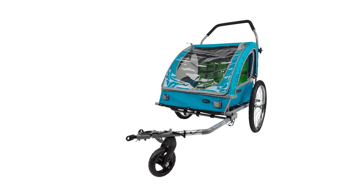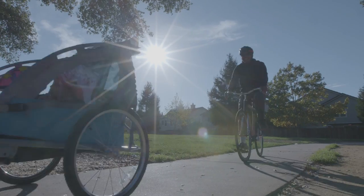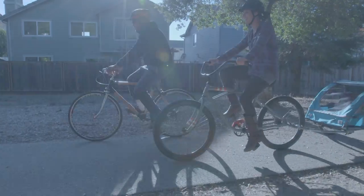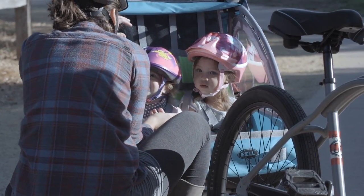For the ultimate in child transportation, choose the Bell Smooth Sailor trailer and stroller. With its durable steel frame and wheels, the Smooth Sailor is designed to carry two children and lots of gear with a total weight capacity of 100 pounds.